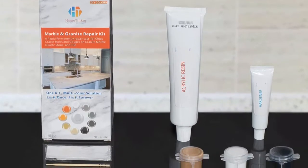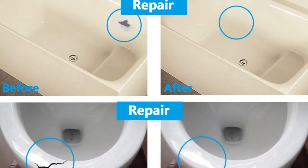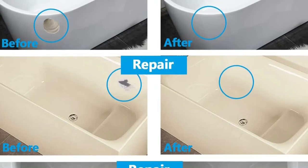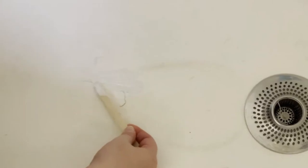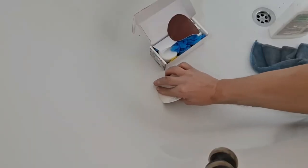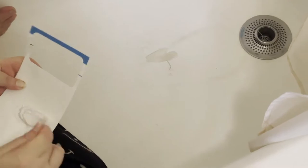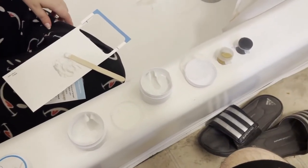While many tub repair kits are available in standard color selections like white, bone, or almond, the reality is that tubs come in a wide range of shades, and these colors aren't always a perfect or even close match. If you're afraid of your tub touch-up sticking out like a sore thumb, this refinishing kit allows you to mix your custom color product. A stark white-based formula can be tinted using one of two dyes to match tubs ranging from black to milky white. The Home Tinker Tub and Shower Kit is a great DIY white tub repair kit and also stands out for its odorless formula.